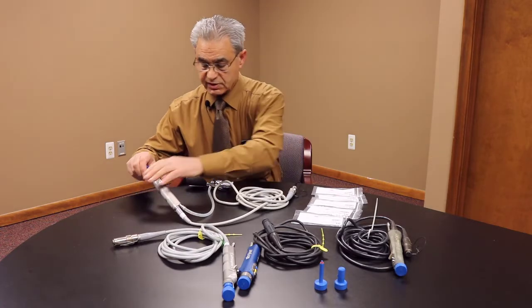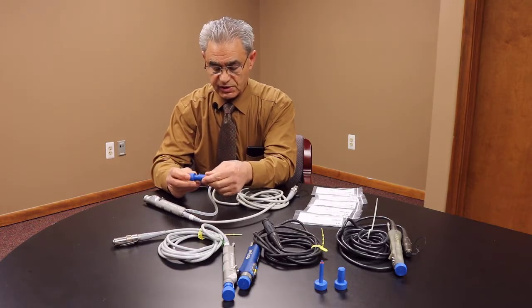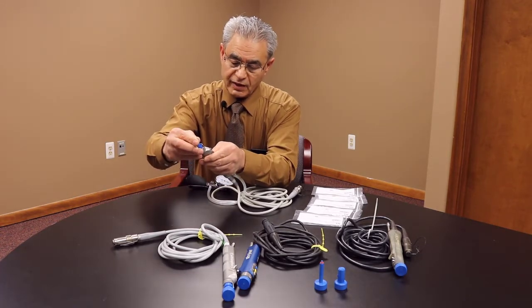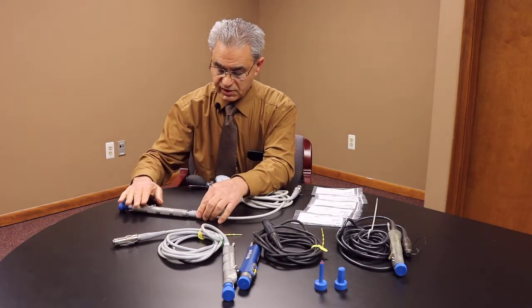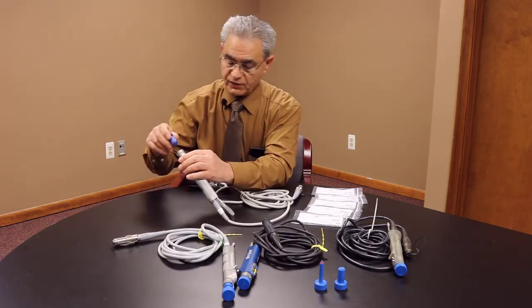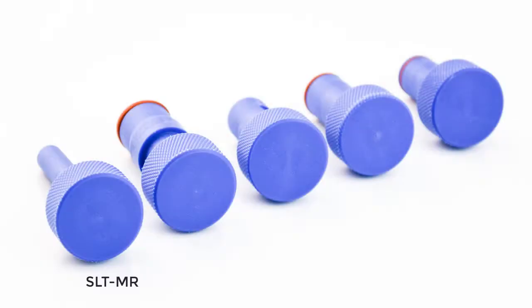So we came up with this shaver leak tester. Basically it works by blocking the end of the shaver, and while you do that you can actually test the integrity of the inside to see if the shaver is functioning correctly. It's a simple process. We have five different leak testers: for Midas Rex, Striker, Conmat, Dionic, and Arthrax.